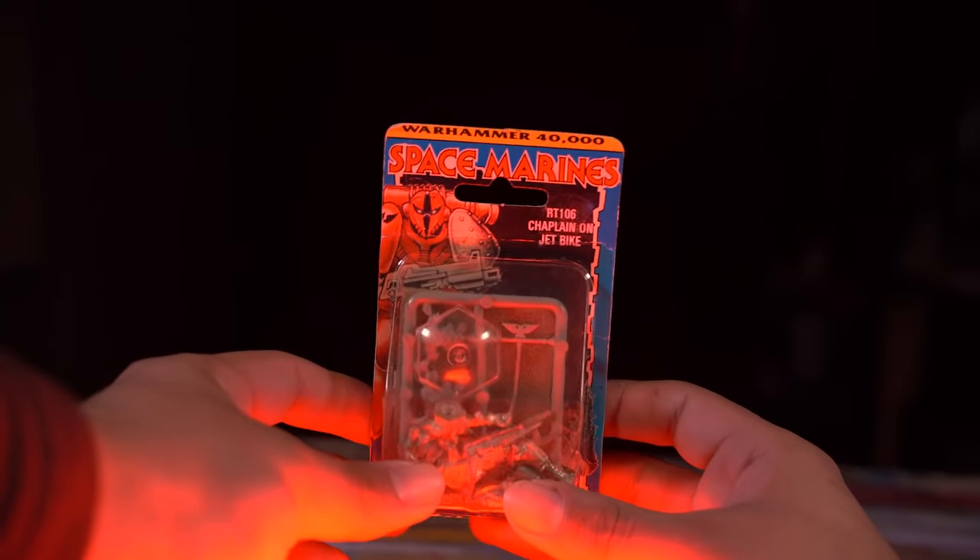Do you dare open that blister? That model is older than you are. You only have the one — there's no second try. Do you think you can build it and paint it without screwing it up? No voices of doubt. I can do it or I'll die trying.